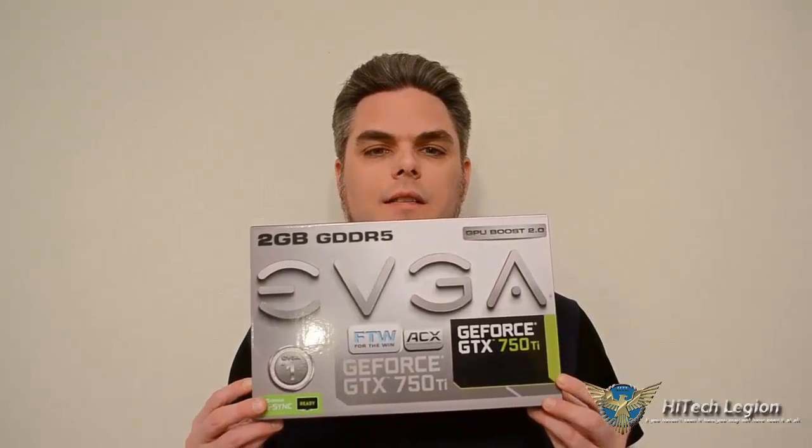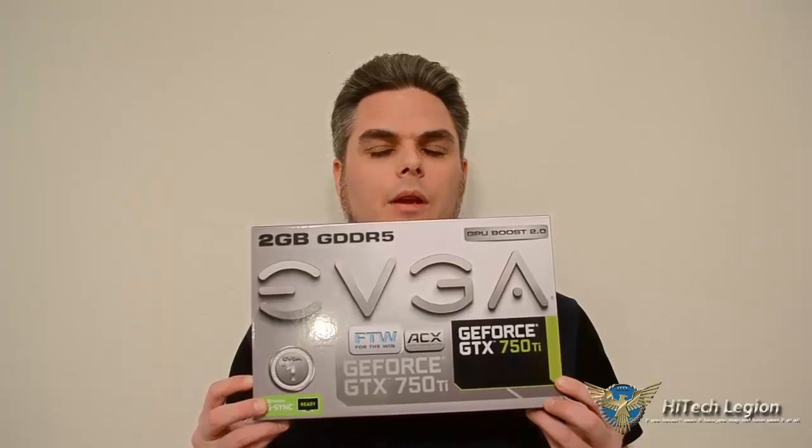Hi Legionnaires, Steve Cox here with you from Hitech Legion. If you're looking to get into entry-level computer gaming, or if you have an OEM store-bought computer that you want to upgrade to be much more capable for computer gaming, now is the time. This is EVGA's GeForce GTX 750 Ti — a low-power solution for computer gaming using Nvidia's new Maxwell GPUs.